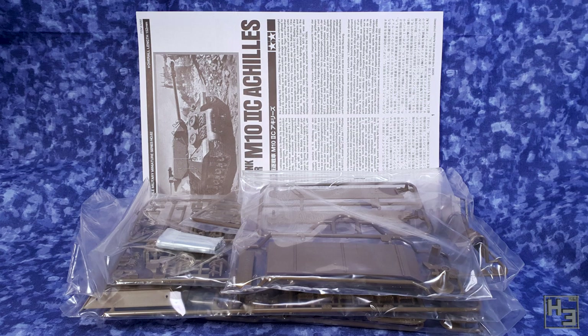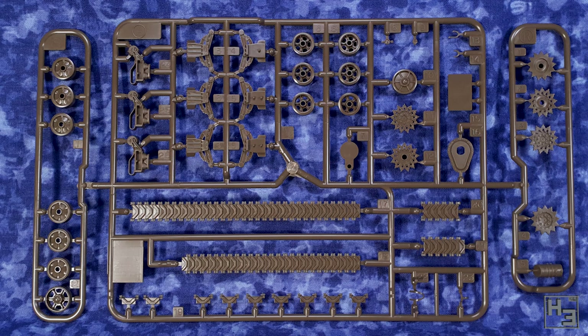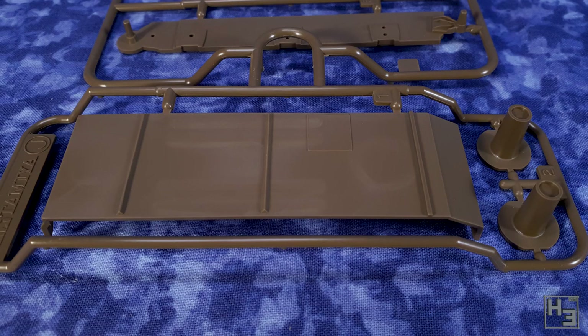Inside the box we find a bunch of stuff all wrapped in plastic. There are a handful of sprues, including two with the wheels, tracks and bogies. The other four hold the rest of the bits that you will find helpful in your quest to build an M10. The parts here are very nice and neat.